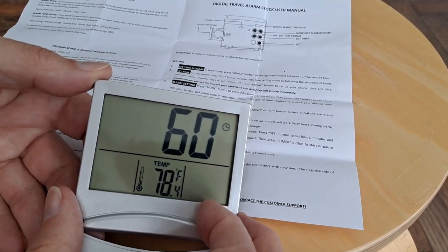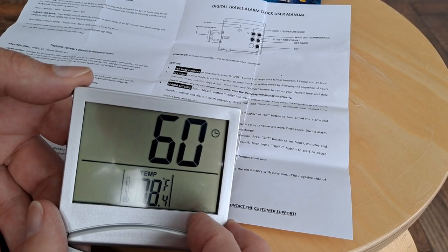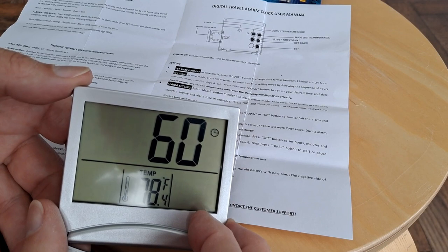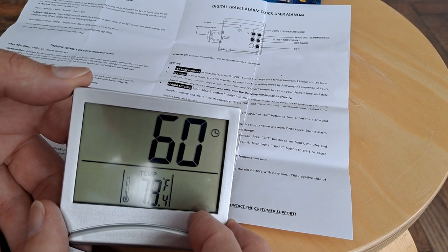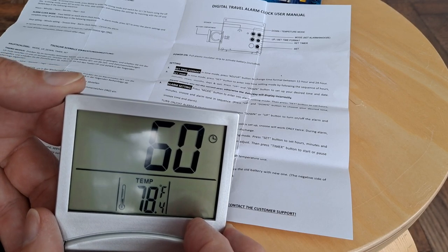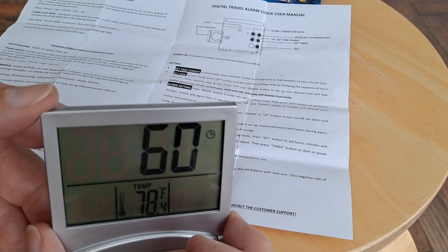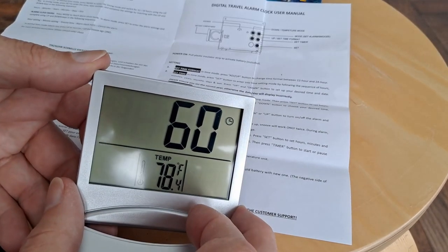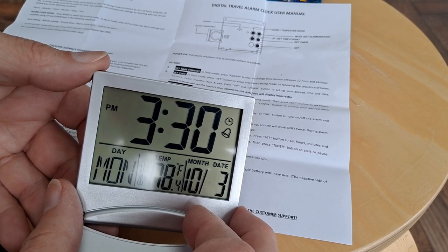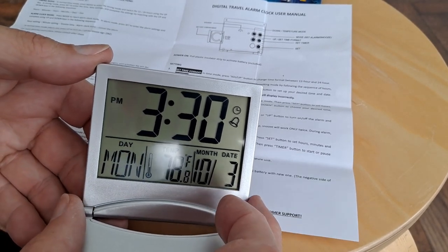What are we doing down there? That's how long it'll ring for. Then we've got that countdown timer. Temperature — yeah, we've done all that. So the alarm's set for 3:30.